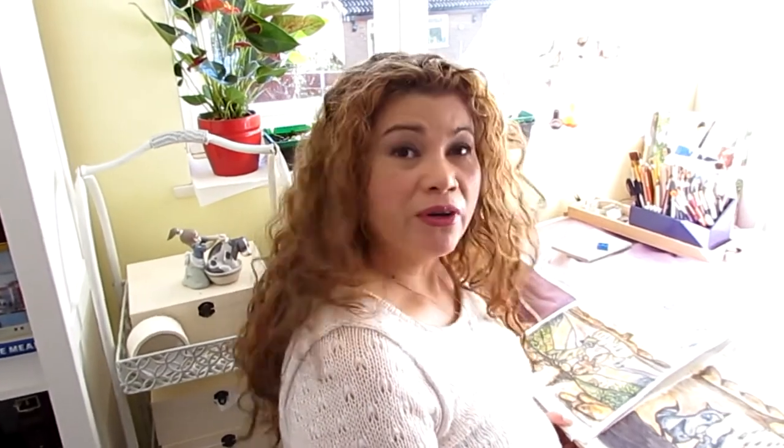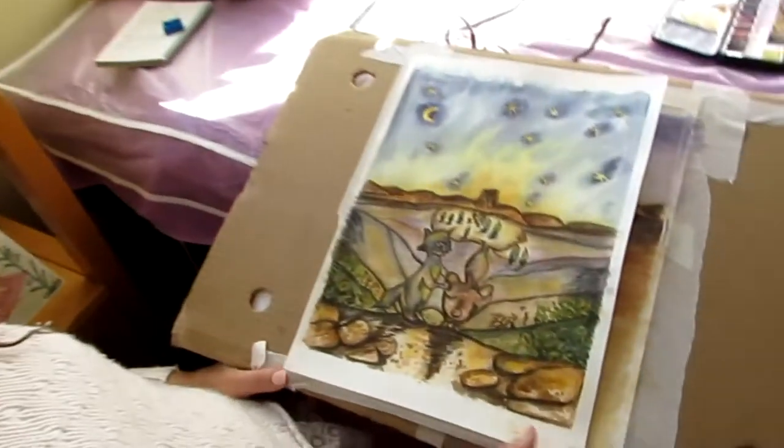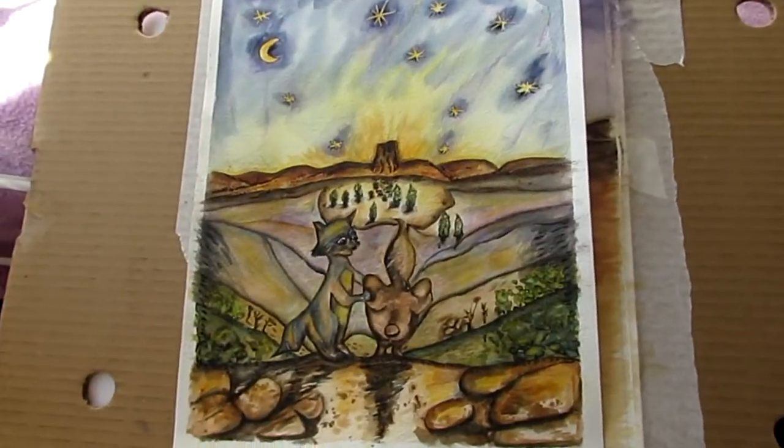In my previous video I was talking to you about how I had messed up one of my paintings. I was trying to depict a night scene or a sunrise and instead everything became very muddy and unclear and not attractive at all. So if you come closer I'll show you what the painting was like before.